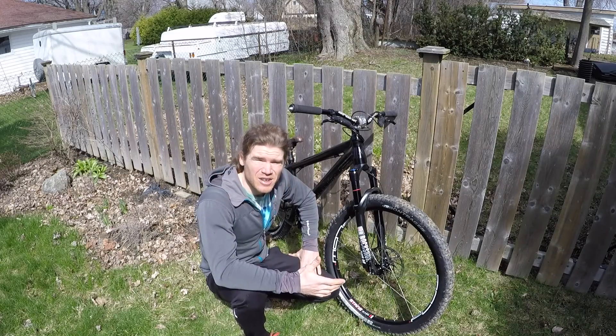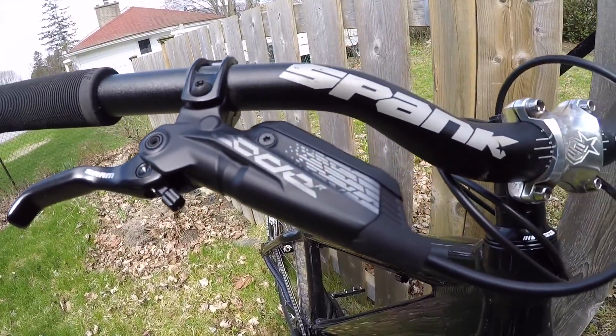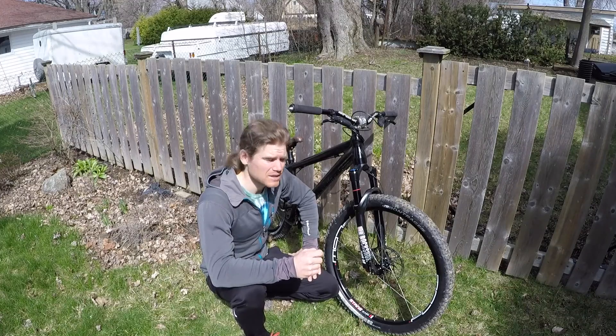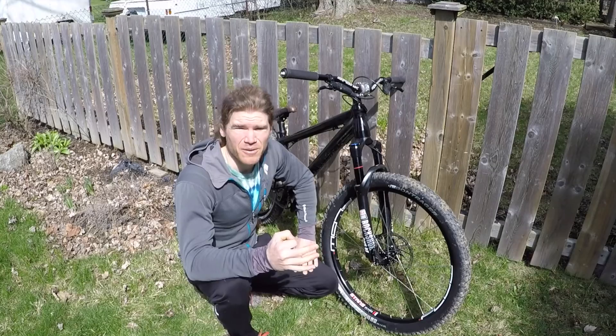For the brakes I decided to try SRAM Code. I wanted to try SRAM because of the modulation that I've heard they offer. So far they definitely do provide a lot more modulation than my Shimano brakes. The power is a little bit less but with the 180mm rotors I find that it is still enough for trials use.